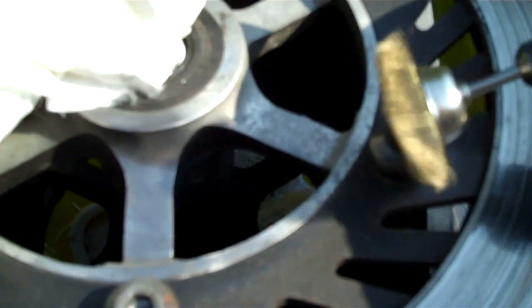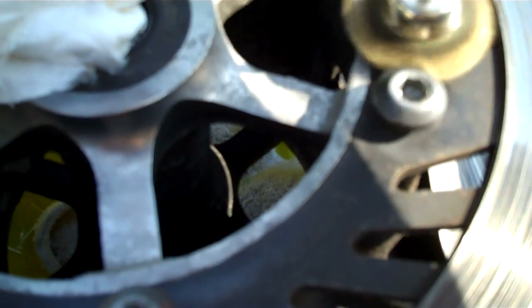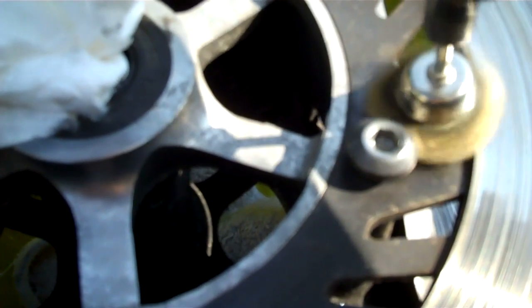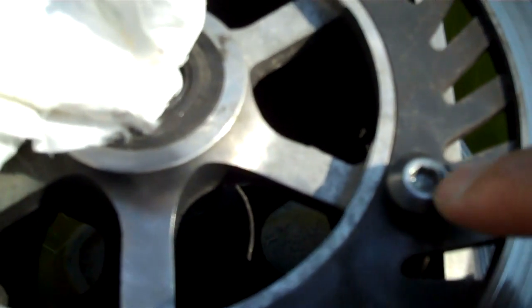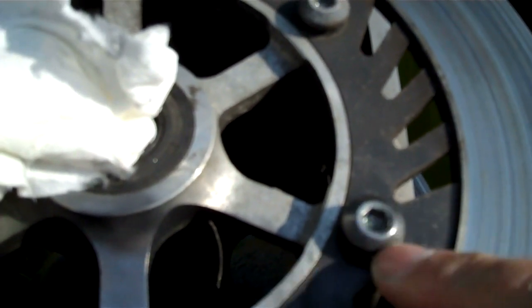And here we go. You can see it's starting to shine up pretty good compared to this one. Then to get down in the middle of it, I have another little brass brush that I can get down on the inside. I'll take some of that Flitz and put it on here and just keep working that bolt and we'll get it shined up nice and bright.